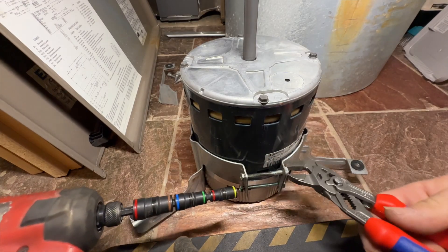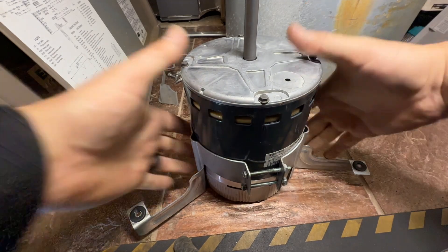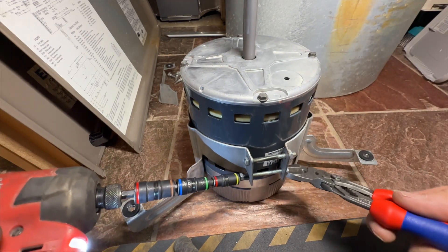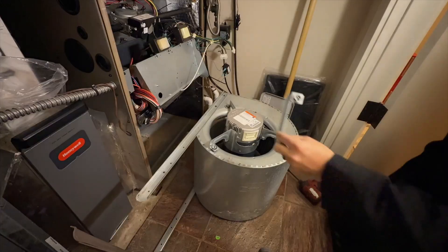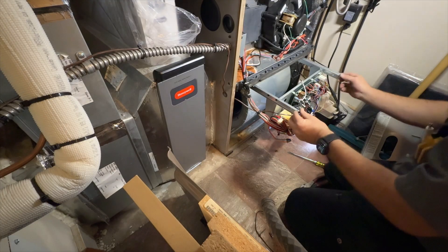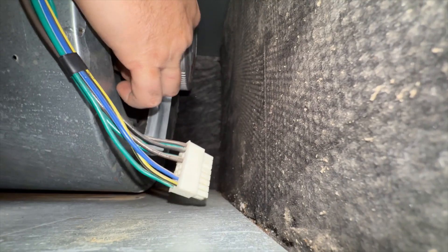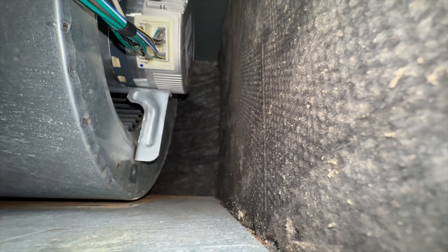Just getting that lined up. This is the shipping bracket — we're not going to reinstall that. We're putting the motor back in.